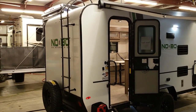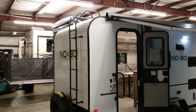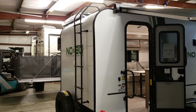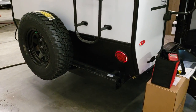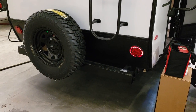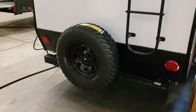On the back of the coach you have a ladder to climb up onto the roof and access the Rhino Rack system for kayaks. On the lower portion you have black diamond plate, LED tail lights, and the spare tire mounted to the four-inch square tube bumper. That bumper is a great place to store your dump hose.